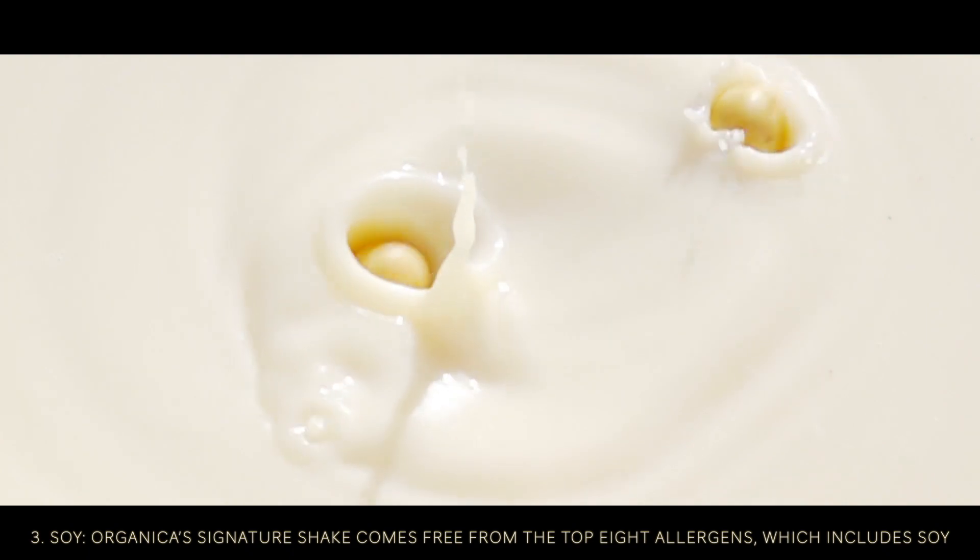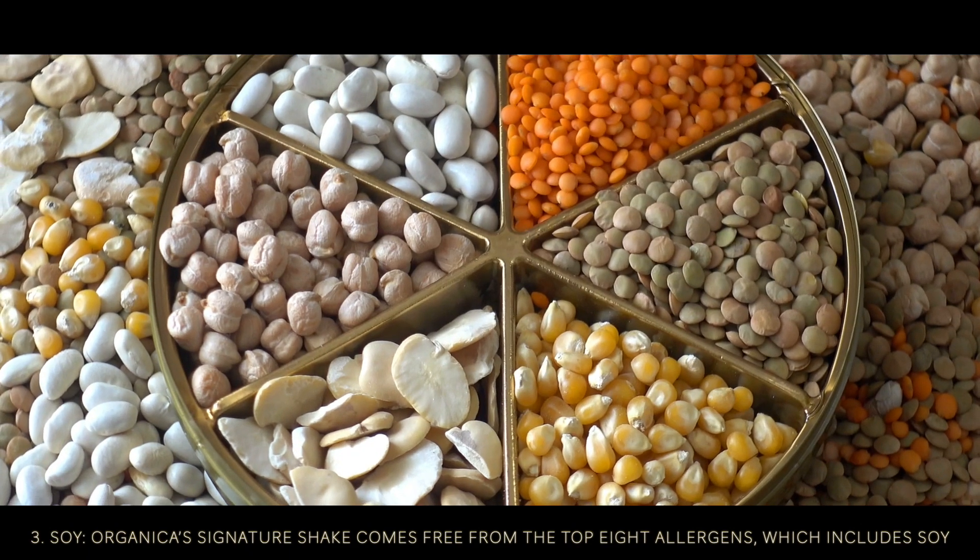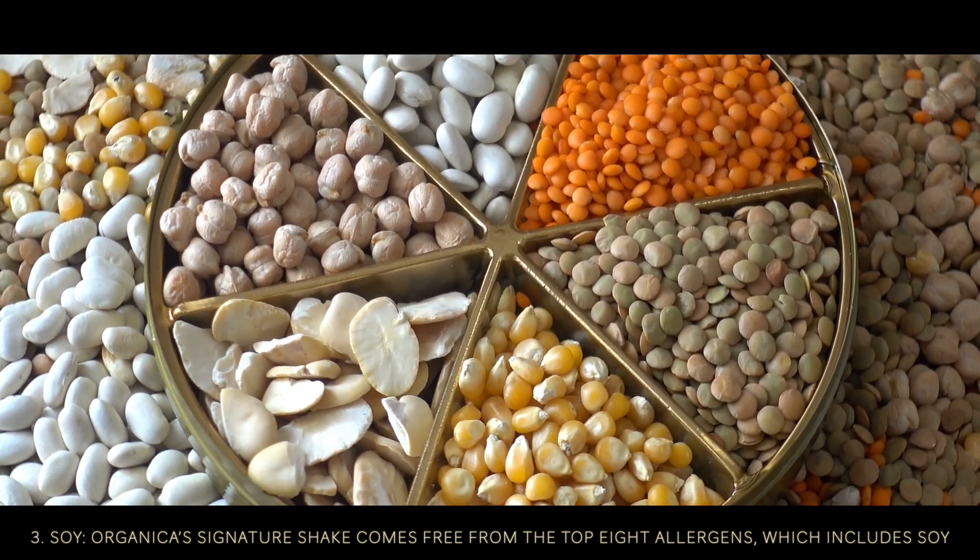Soy. Organica's signature shake comes free from the top 8 allergens, which includes soy.